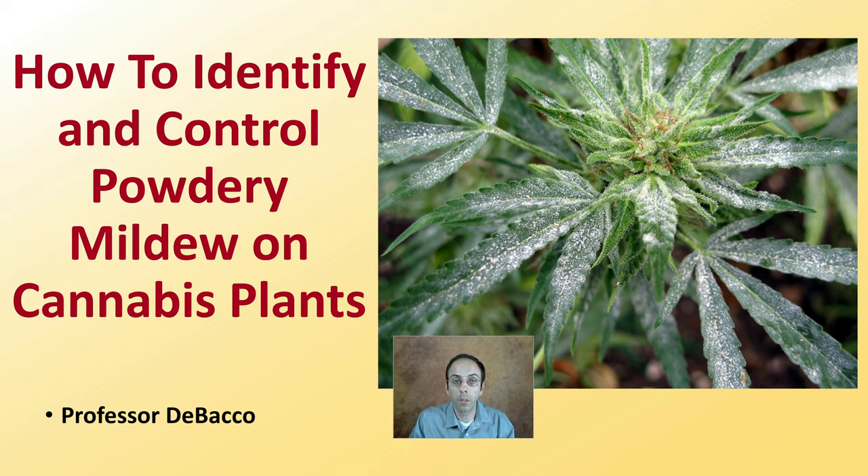In this DeBacco University video, I'm going to go over how to identify and control powdery mildew as we see exhibited in this picture right here in cannabis.